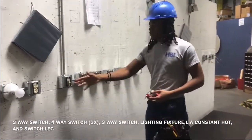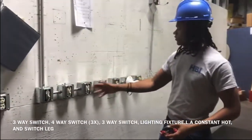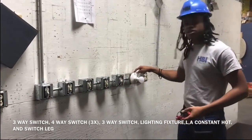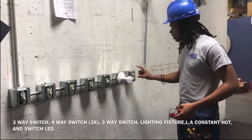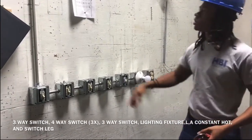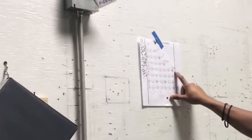We're going to demonstrate a three-way switch, a four-way switch, and another three-way switch with an incandescent lighting fixture, and a constant hot on the top and a switch leg on the bottom, receptacle outlet. That's this floor pan playing right here.